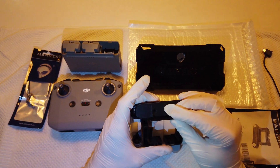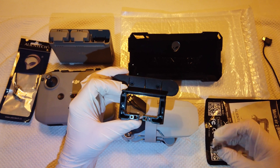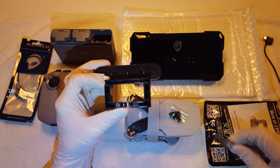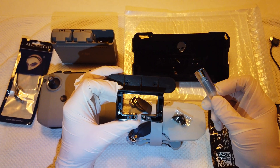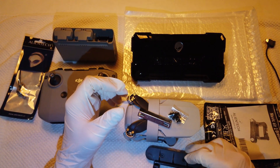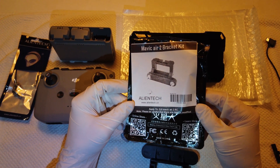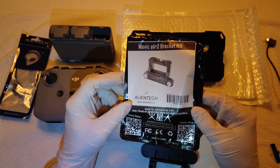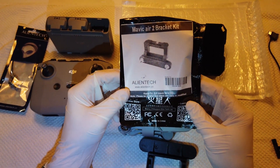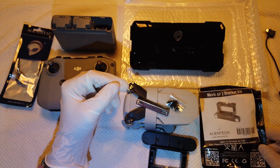This bracket here is not included with the range extender itself, so you should order it separately if you want this kit and want to put it onto your controller. This bracket is actually for the Mavic Air, but I think the Mavic Air 2 and the Mini 2 controllers are alike — they're the same, or actually I hope so.